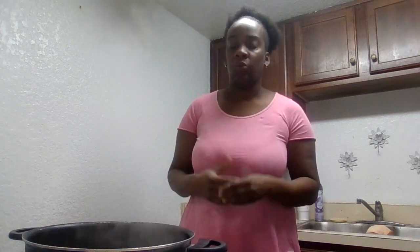They don't know how long you cook it, they don't know a lot of things about grits. And we're going to get these grits down pat this morning.